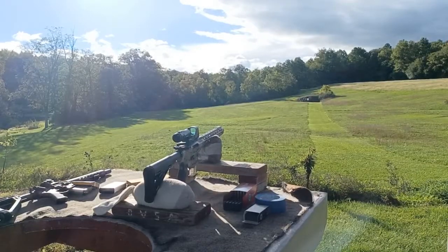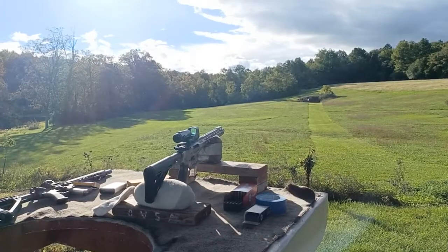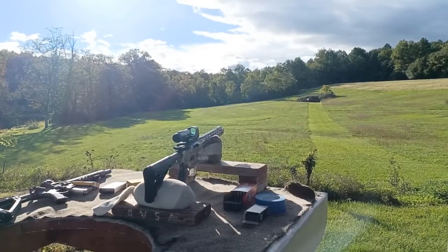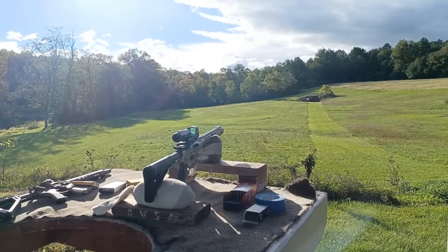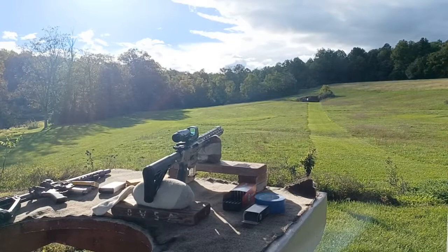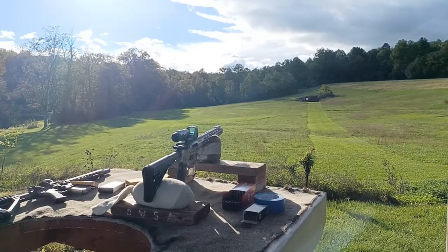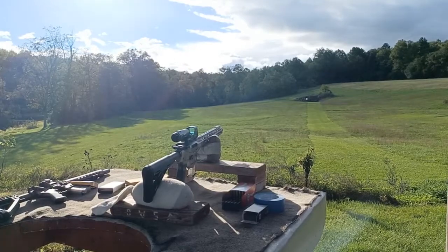We're going to try the nine millimeter rifle now at 200 yards, because at 300 yards I just couldn't get on the paper — the wind has a lot to do with it, it's really windy today. So let's try it at 200 yards and see if we can get on paper. My hold is the halfway point between the dot and the bottom of the 65 MOA circle — at least that's what was working for me last time.